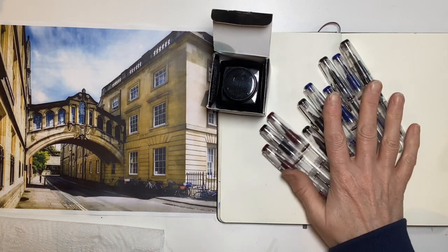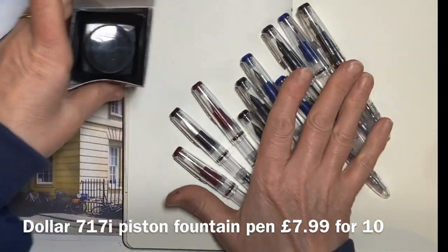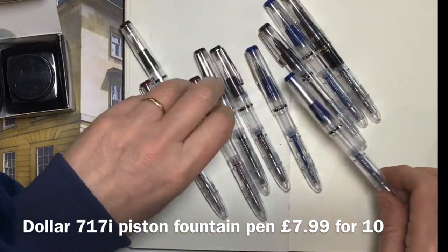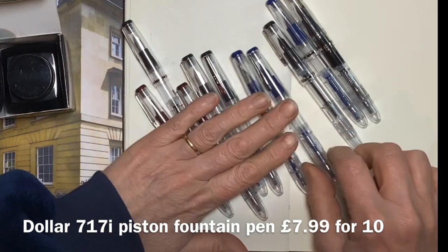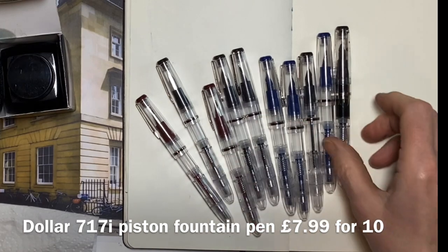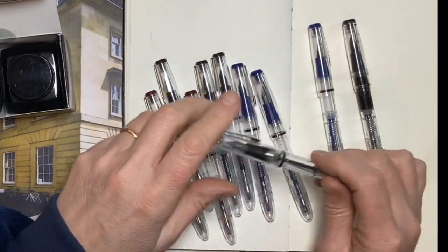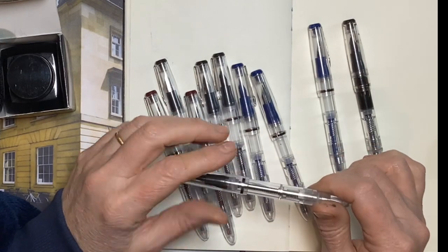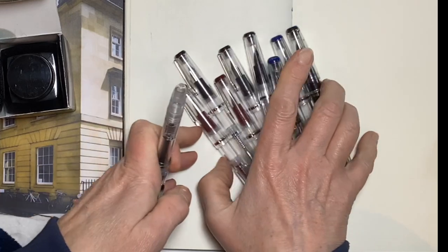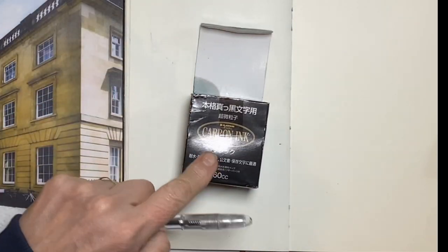I thought it'd be fun to do a quick time sketch using a fountain pen. I bought these dollar fountain pens for £7.99 for 10 of them, so basically 80p per pen. I've already done a time sketch with one and found the ink wasn't quite dark enough using regular fountain pen ink, so this time I thought I would use carbon ink.